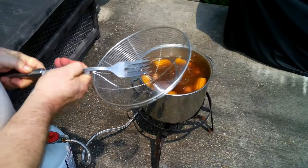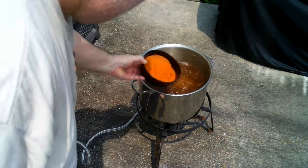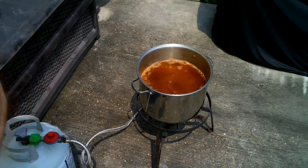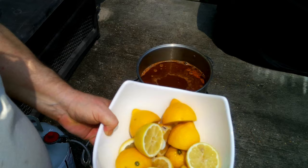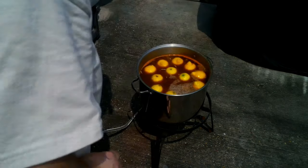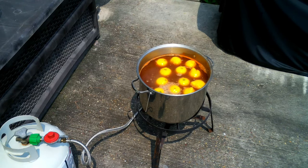Let me go ahead and pull these out and then we'll move on to the shrimp. Now we need to add in the last of our seasoning and our liquid crab boil. Then our lemons and our shrimp. We're going to turn off the fire to our burner and let these soak for 15 to 20 minutes.